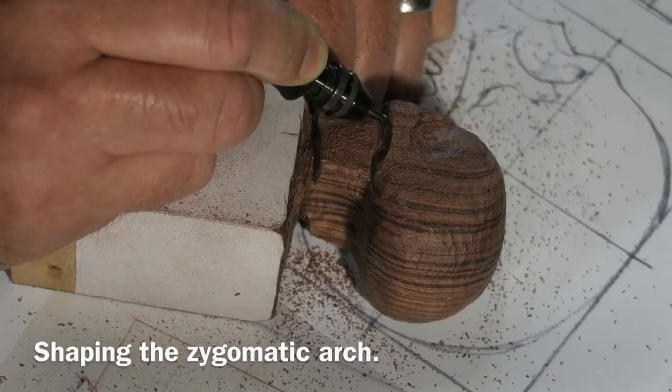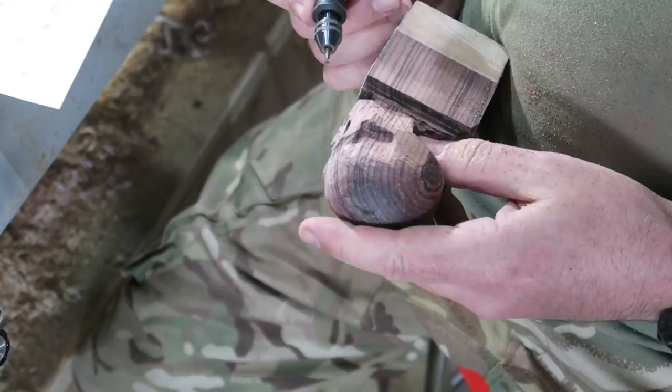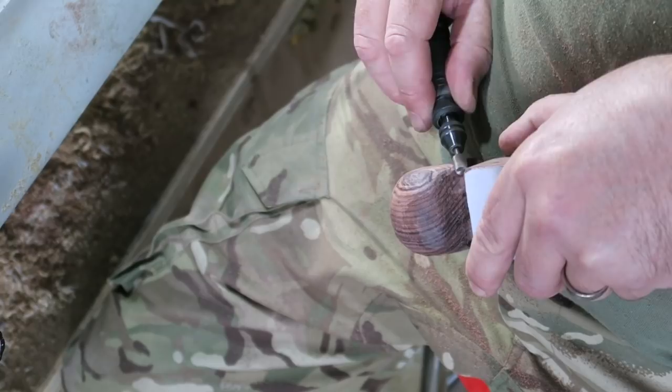I've removed it from the chuck now so I'm hand-holding it. You really need to leave your carving attached to the main block of wood for as long as you possibly can, because it gives you something to hold on to, gives you a lot more control, and makes it a lot easier. It's a lot easier on your hands too — gripping little objects tightly for a long time is hard going. So I'm trying to do as much as I can with it attached to the main block and the waste block.